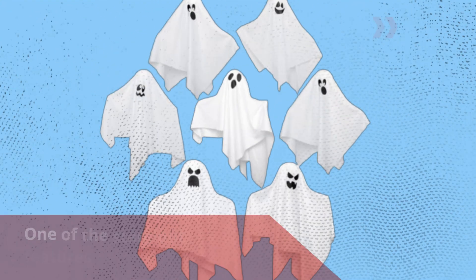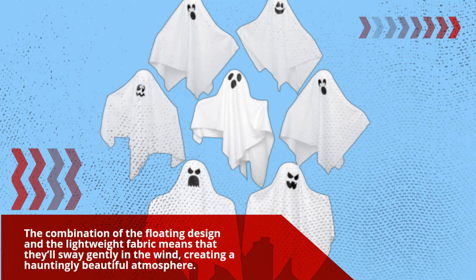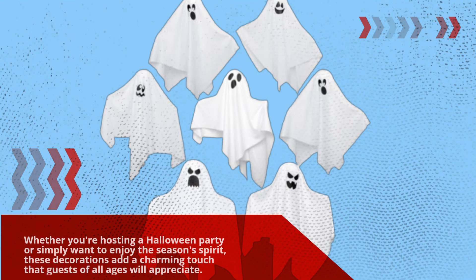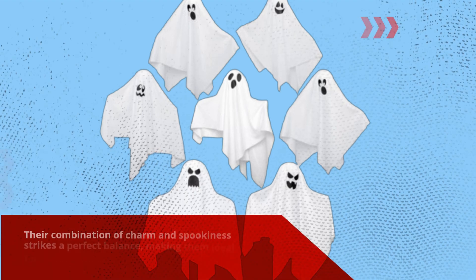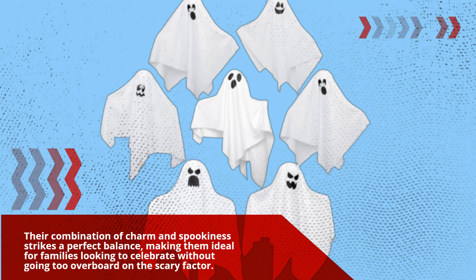One of the standout features of these ghosts is their aesthetic appeal. The combination of the floating design and the lightweight fabric means that they'll sway gently in the wind, creating a hauntingly beautiful atmosphere. Whether you're hosting a Halloween party or simply want to enjoy the season's spirit, these decorations add a charming touch that guests of all ages will appreciate. Many users have found these ghosts to be a fantastic addition to their Halloween decor, as their combination of charm and spookiness strikes a perfect balance, making them ideal for families looking to celebrate without going too overboard on the scary factor.